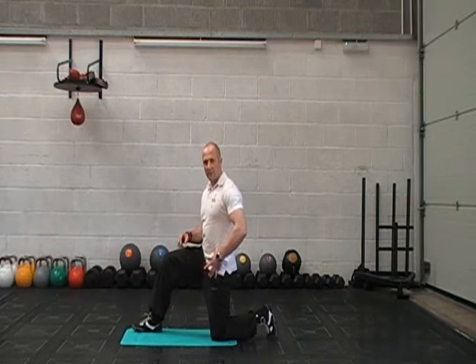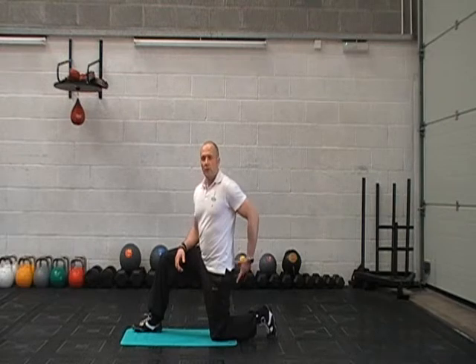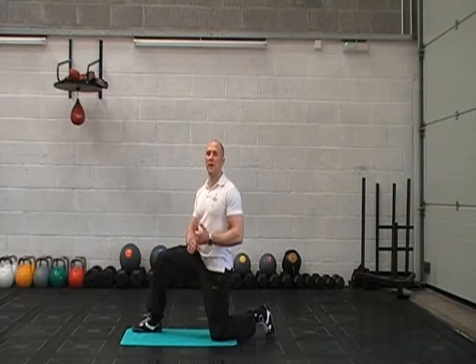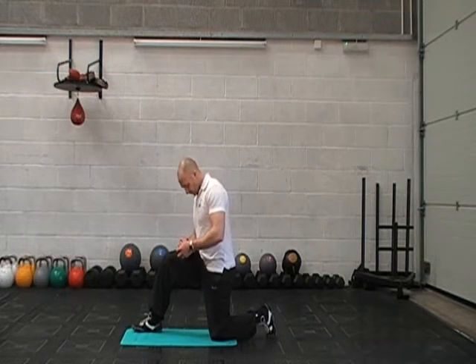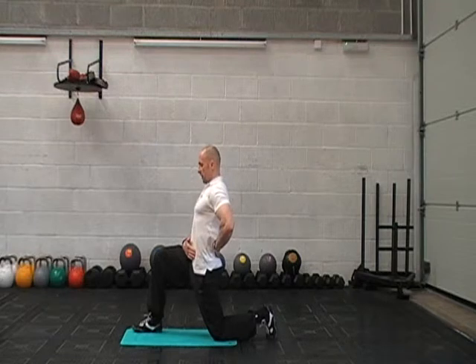By squeezing the bum muscles, it actually switches off the hip flexor, allowing you to stretch. If you don't squeeze it and you lean backwards, you're actually going to compress your spine and it's going to be uncomfortable. So nice and tall body, squeeze your glutes, and stretch that hip.